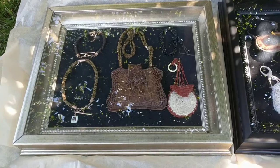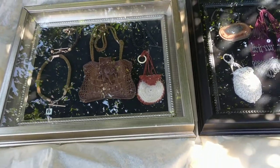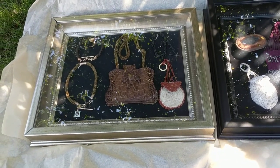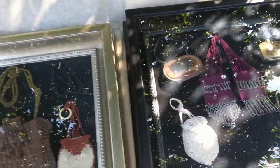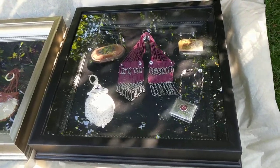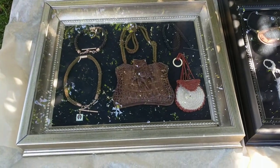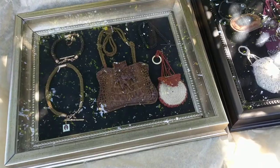I grabbed ten of them and some lady started yelling, screaming, and arguing with me. I got there before she did apparently, and she didn't like it. She said, 'That's not fair, you're buying them all up.' I gave her one, so I ended up with nine. The early bird gets the worm. I was kind enough to give that nasty lady one — too bad for her.